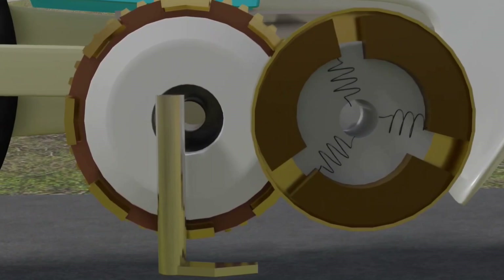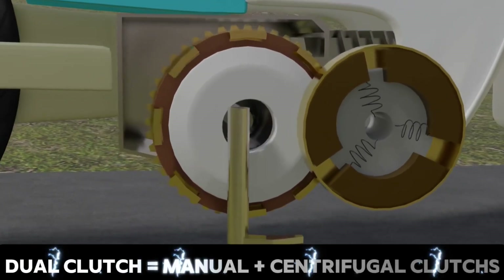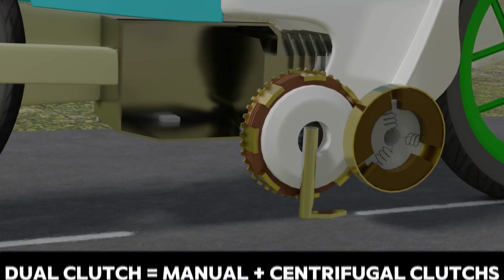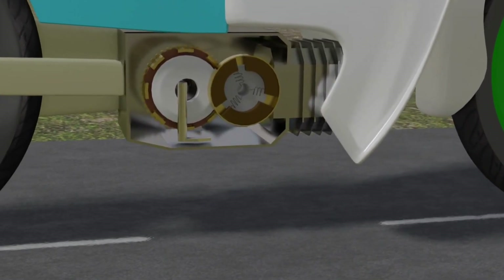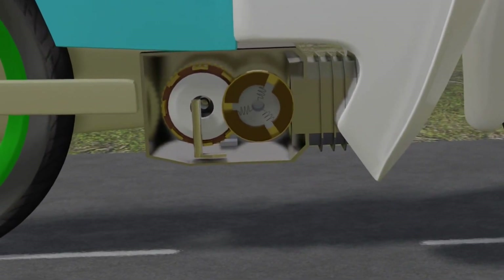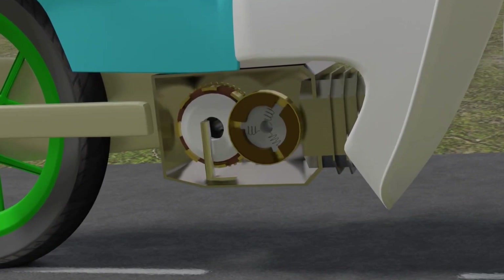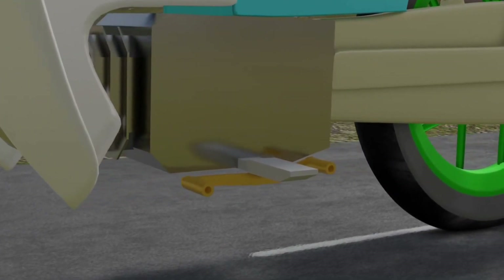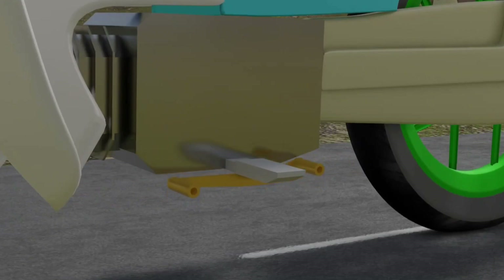An underbone motorbike actually has two clutches at once — one is a manual clutch, and the other is a centrifugal clutch. This mechanism is known as a dual clutch system. Before going further, you need to understand that the clutch is an inseparable component of a fuel-powered vehicle, because the clutch functions to disconnect and connect the engine rotation instantly at any time. With the clutch, we can shift gears smoothly and also stop the vehicle without turning off the engine.